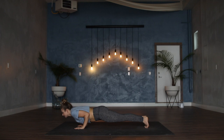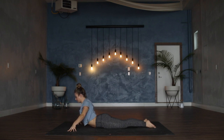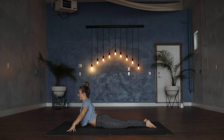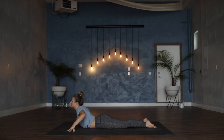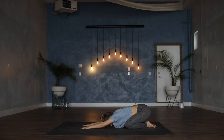Lower all the way down to the belly. Untuck the toes, hands come wider than the mat, tent the fingertips. Inhale to lift the heart — shoulders pull together and down. On your exhale, drop the right shoulder down. Inhale to come back through center. Exhale, left shoulder drops. Inhale to come back through center. Exhale, release the heart to the floor. Hands underneath shoulders, press all the way back into a child's pose. Take the next five cycles of breath or so, just to settle here.